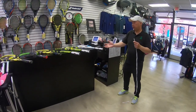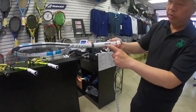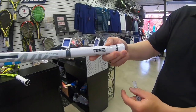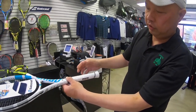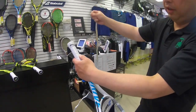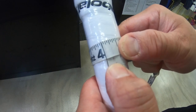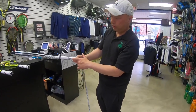Here lined up are the various grip sizes for adult rackets. We start with a grip that says zero and four. What this means is it's a four-inch grip — four inches around the circumference of the grip in the center. So how we measure that is we take a tape measure, come to the center of the grip, and go all the way around, and it comes right at four inches. Therefore, it's a number four for four inches on the dot.